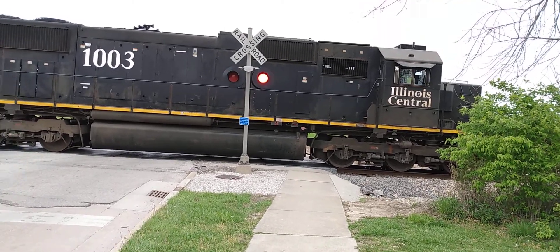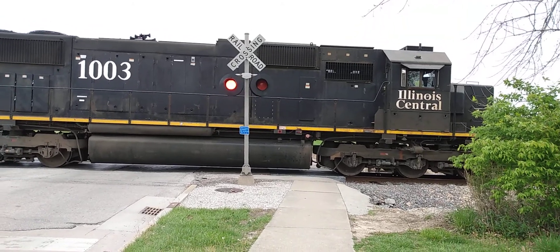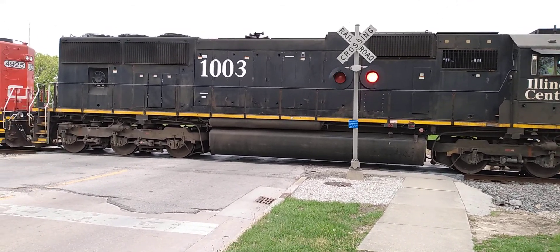Over on the other side is an L&W signal base, SafeTran lights with GE uniform look-alike LEDs on a SafeTran light bracket with a Type 3 SafeTran E-bell.